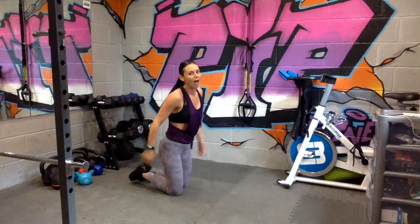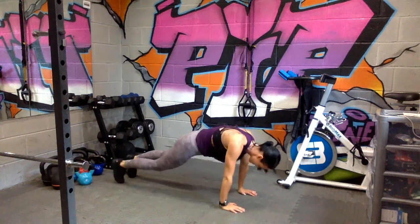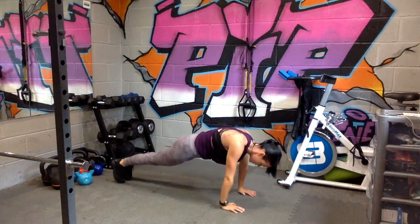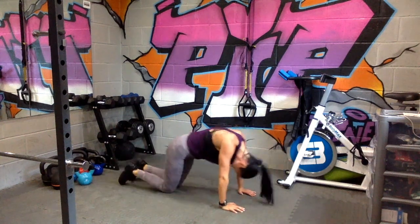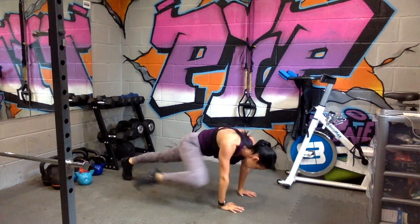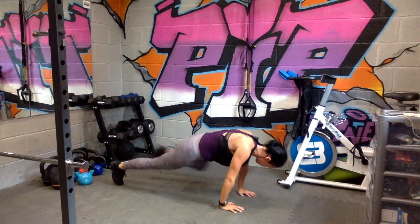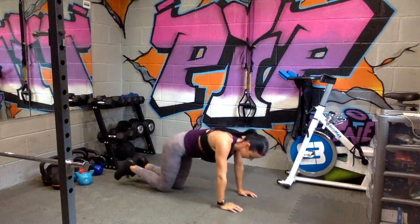Spider plank — three, two, one, go. Halfway. Oh, this is killing me. Come on.